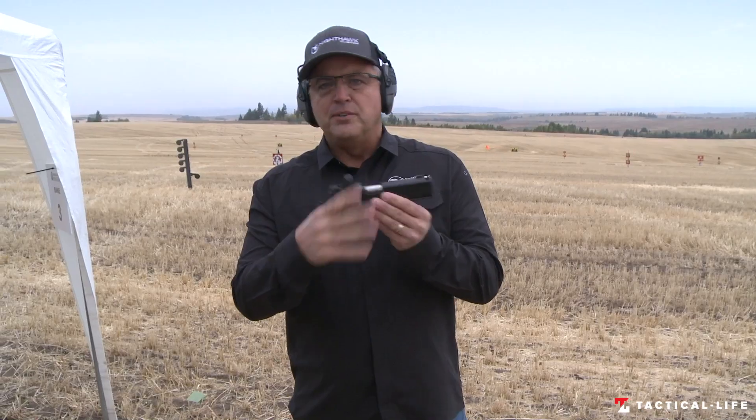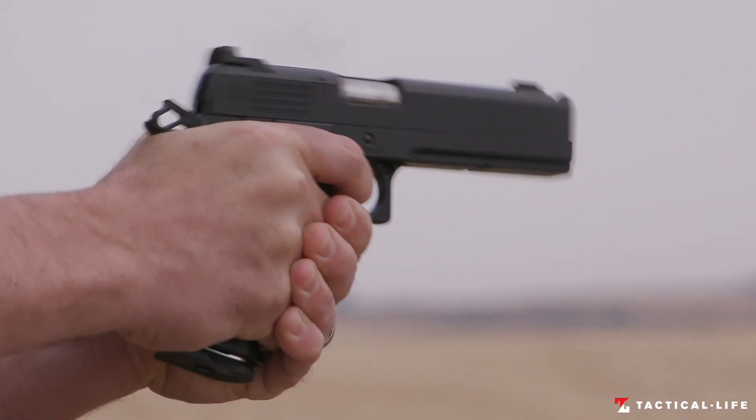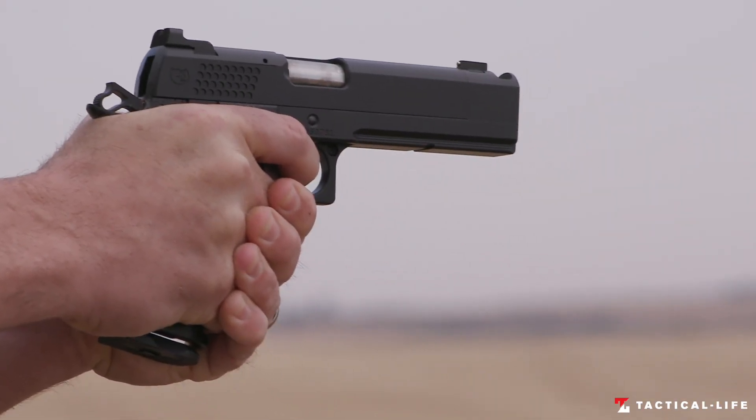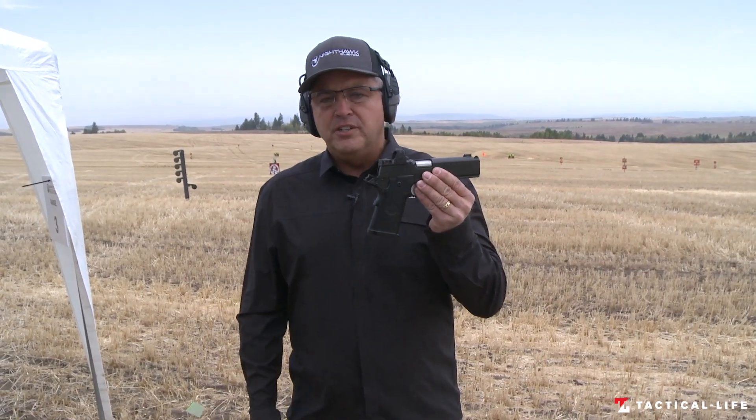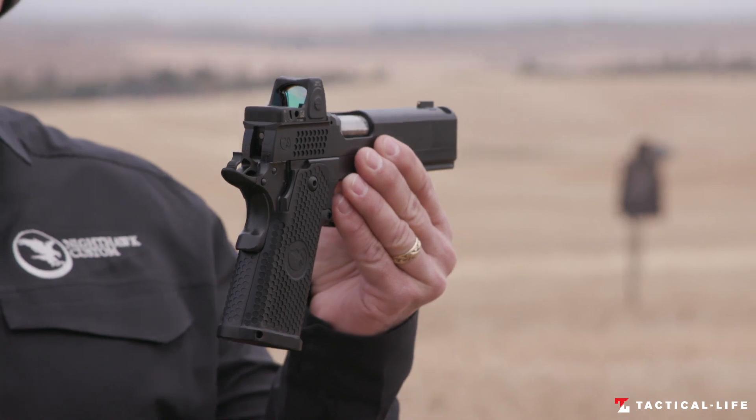It shoots so smooth — it's probably one of my favorite guns to shoot today. So look it up: the TRS Comp. We also have a commander version, and it's on our website at nighthawkcustom.com.